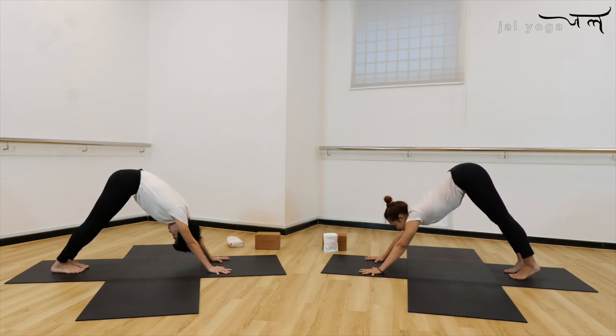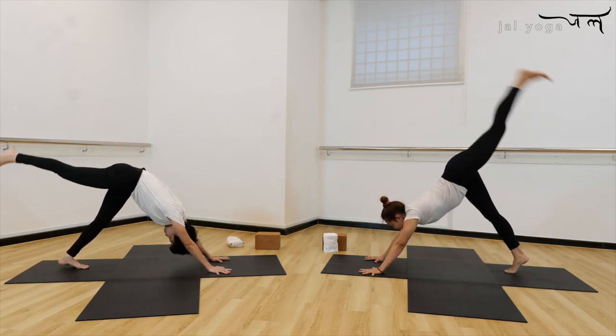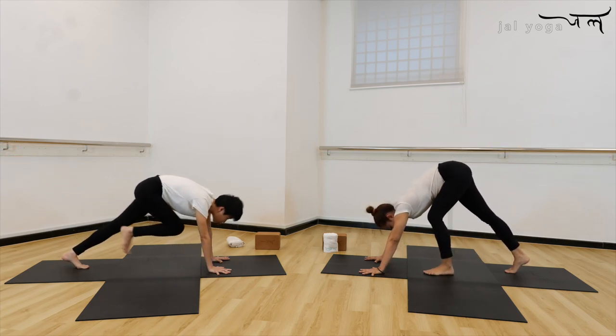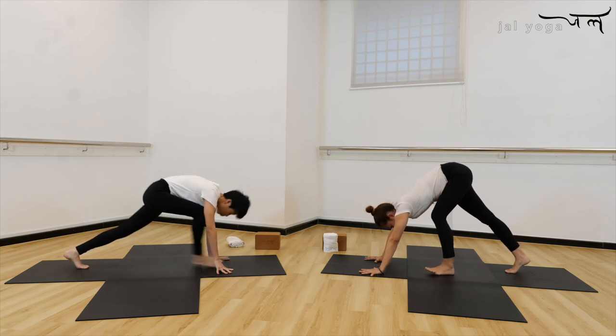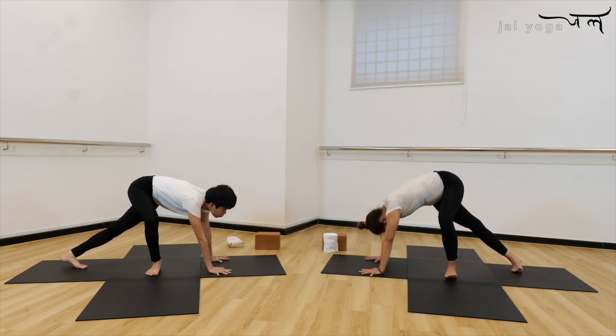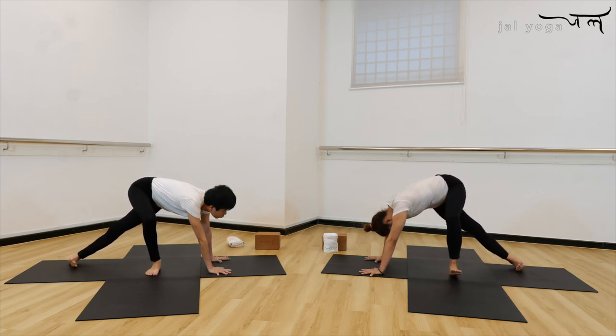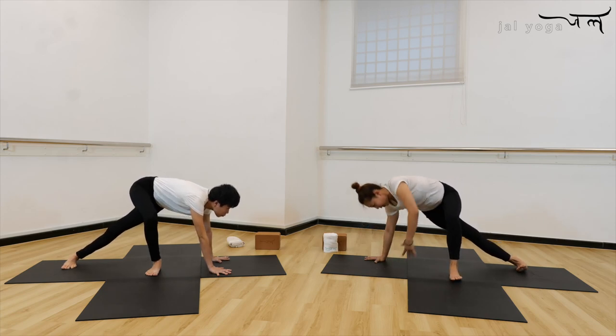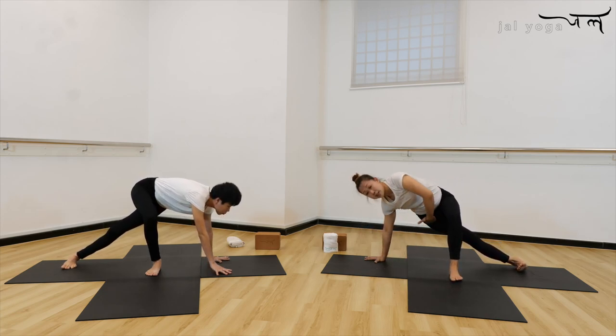Now inhale, lift up the right leg, bend your knee to your chest, step the feet down in between your body, turn your toes point to the side, and then back. Heels, outer feet — press it down to the mat. Then press it down, holding from the side, and we're going to do the side plank from here.